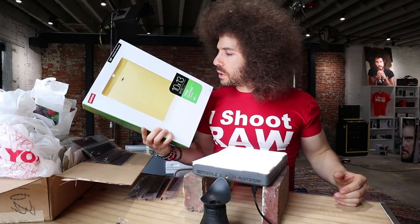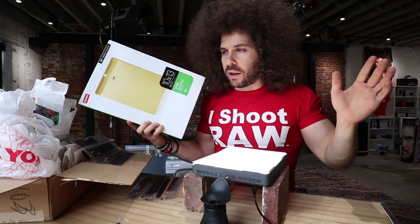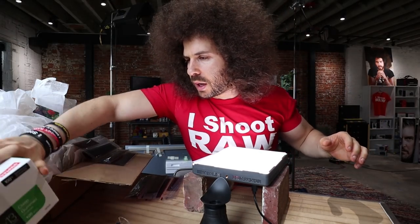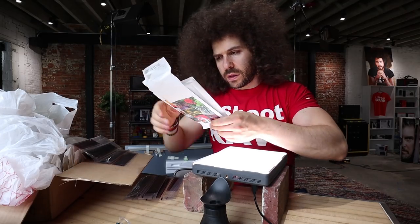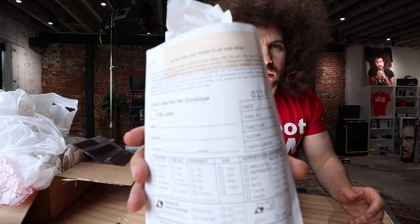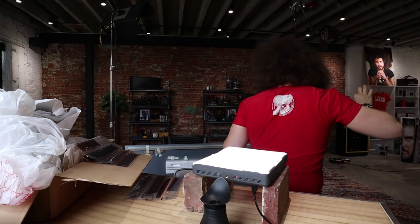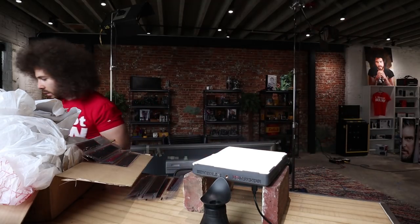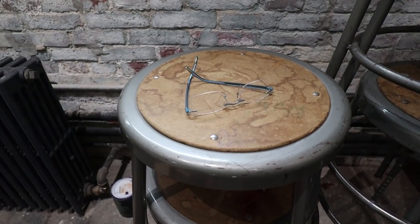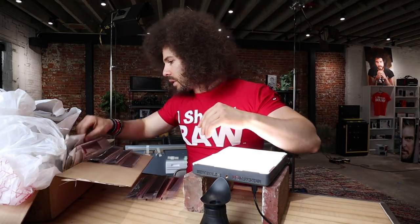I've got envelopes and my goal is to put similar negatives together in envelopes. I doubt I'll be able to figure out the dates — the processors never put a date on them. So I've got to pull them out, create some piles, and go through these negatives.